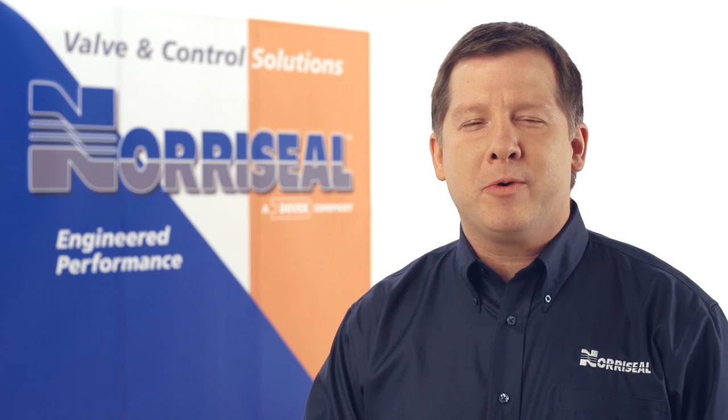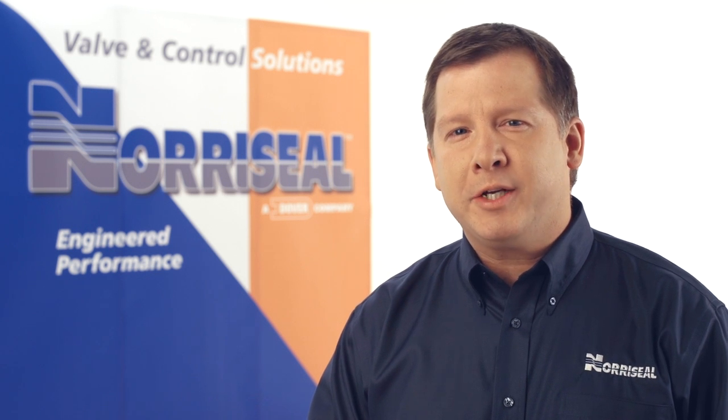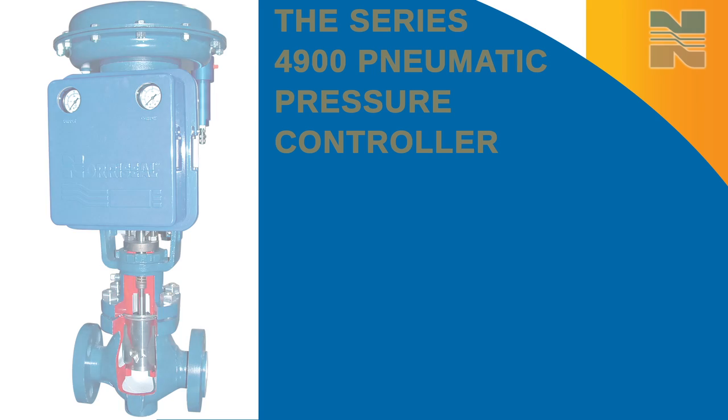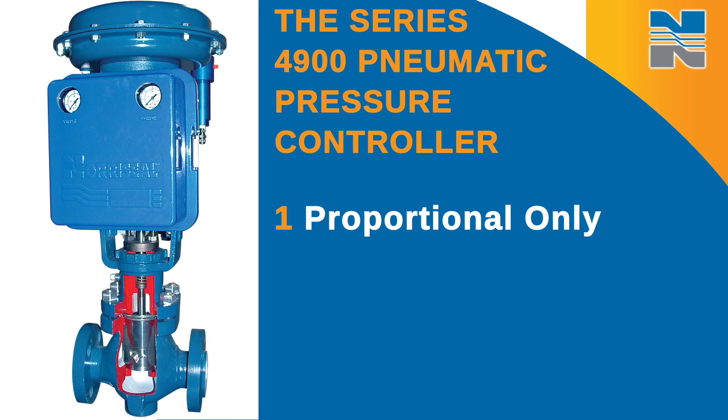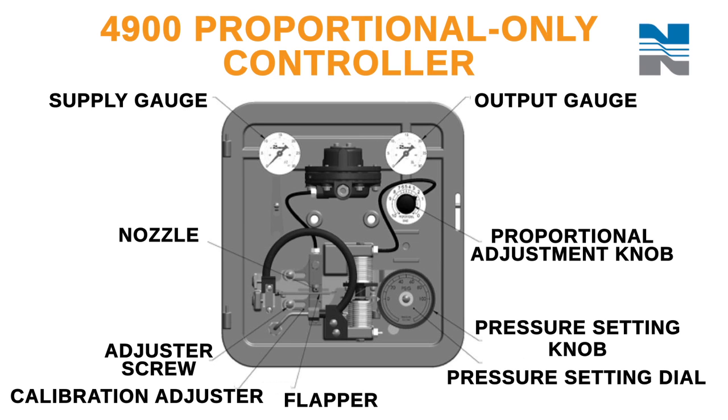Thank you for purchasing a genuine NoroSeal pressure controller. This video covers calibrating the Series 4900 pneumatic pressure controller. The Series 4900 controller provides control in proportional only, proportional plus reset, differential gap, or transmitter modes. This video highlights the calibration procedures for the proportional only controller.